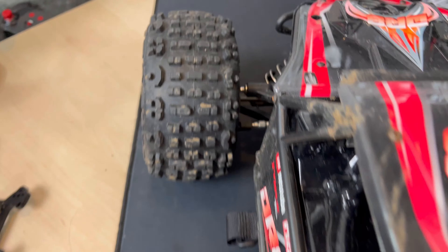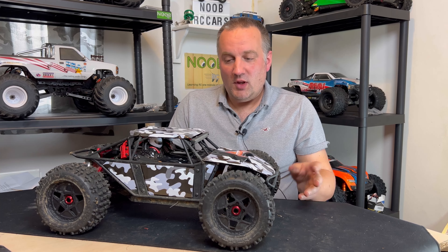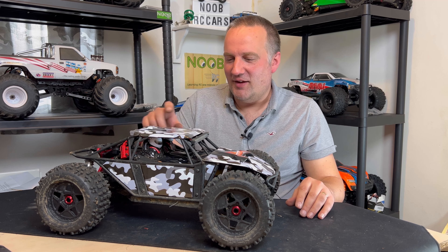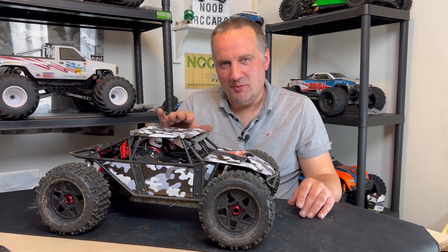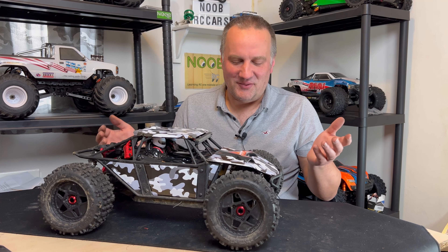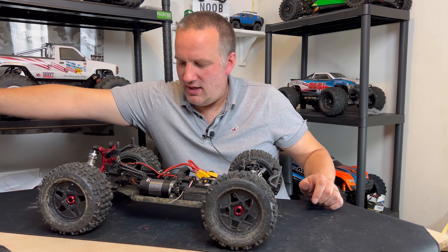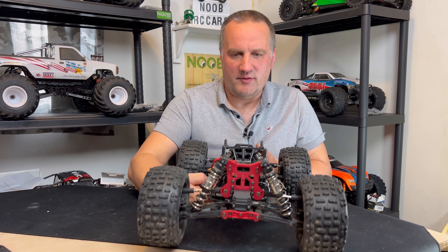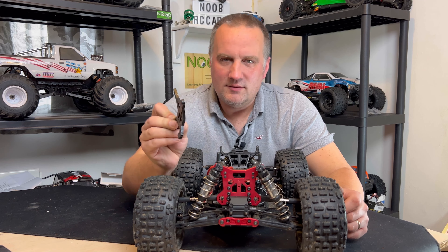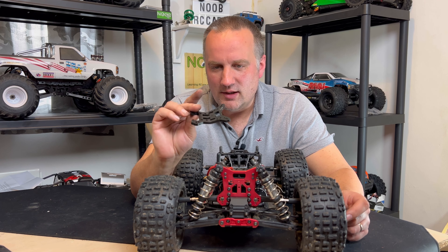Before we take it out, I put this arctic camo on — I won't pretend it's a great job. The stuff was really cheap, about four quid for four or five sheets, and it's not waterproof, so the first time we hit any puddles or mud or roll it, it's going to rip off. But I just thought it was cool to make it look a bit different. Underneath, we've changed the rear shock tower — the old metal one is clearly bent.